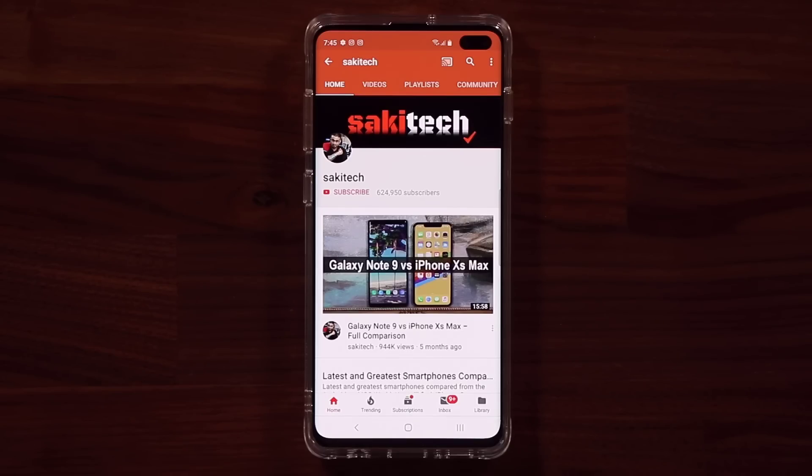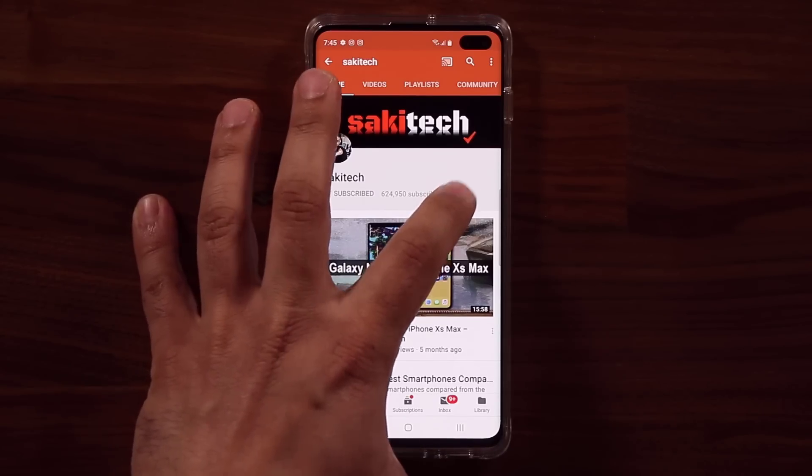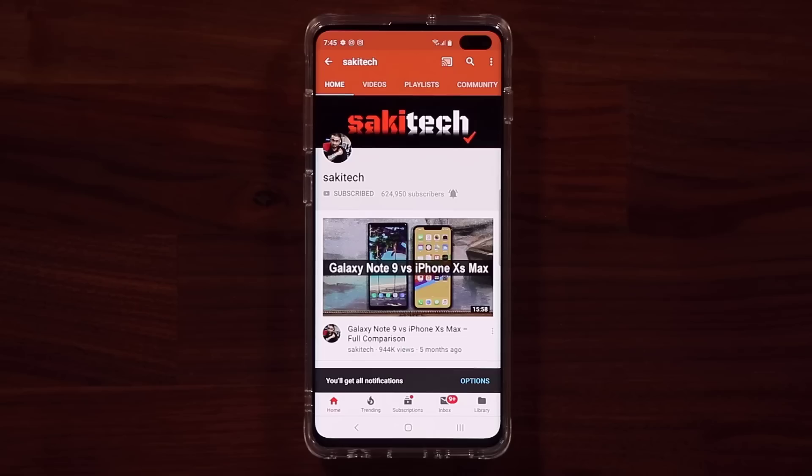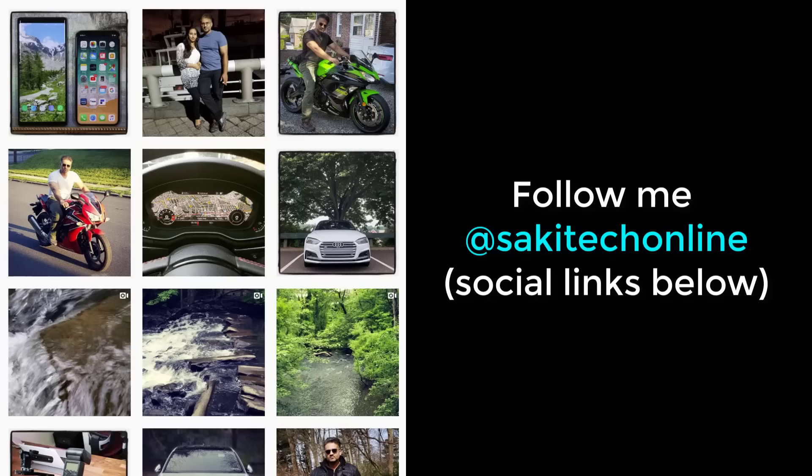Now before we dive in, if you find my videos useful, make sure to click that subscribe button and also click that bell icon to get notified every time I upload a new video. And if you use Twitter, Instagram, or Facebook, make sure to follow me at Socky Tech Online for the latest updates. Let's dive in.